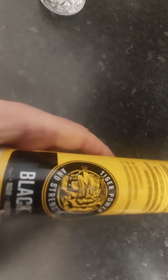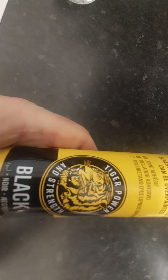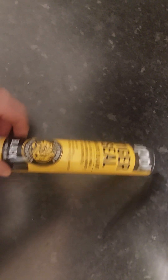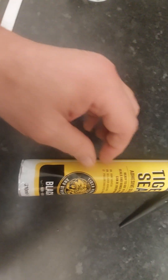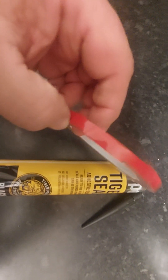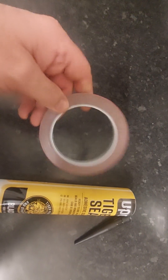Upol Tiger Seal — I'm going to use the black version. Tiger Seal also comes in transparent, but I'm going to use the black one to put this spoiler on. Forget about using double-sided sticky tape — whether it's 3M style or a cheaper version like this.